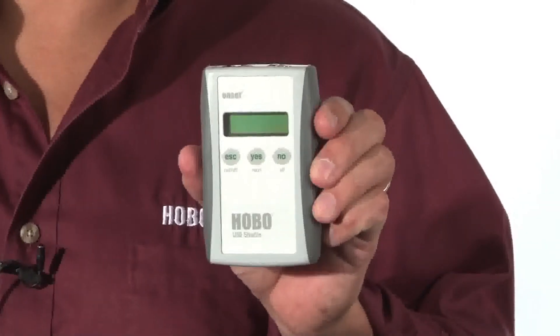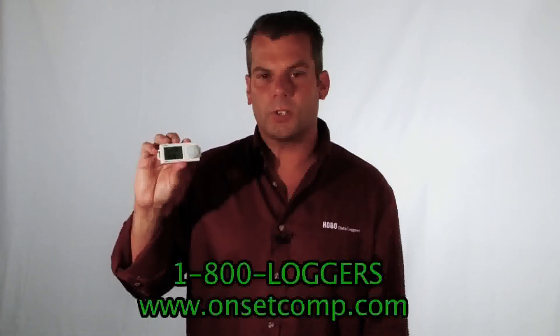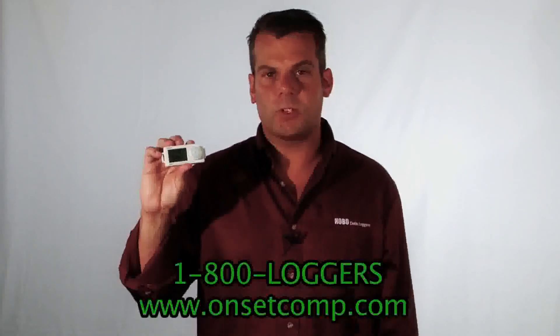With the standard memory being 84,000 measurements, it will download in roughly 10 seconds. As always, the Hobos are designed and manufactured in Bourne located on Cape Cod. Be sure to check out the UX90-005 and UX90-006 product page for pricing and additional specifications, or click on the chat live button to talk to an application specialist now.